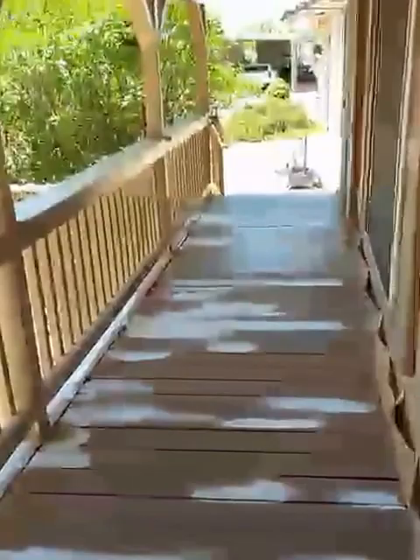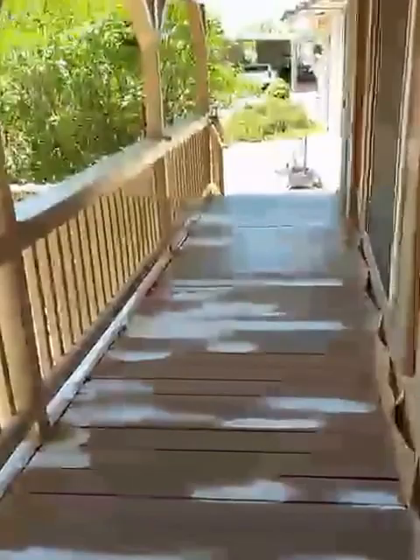We've got this deck right around here to spray right through there. And this overhang is done. So after I'm done I will shoot another video when I'm finished. Talk to you soon.